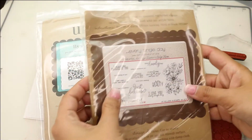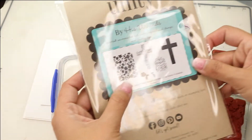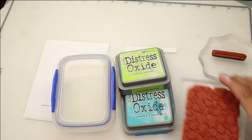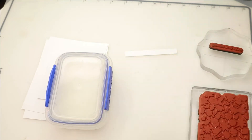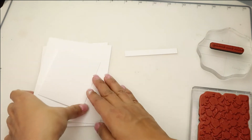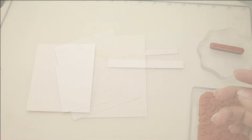For this card you're going to be using the Every Single Day Sentiment Kit, which was released back in 2018. It's a gorgeous set of sentiments along with the newest release, By His Wounds. We're going to be using the floral part of that stamp set and the sentiment from Every Single Day. Also using Distress Oxides, Peacock Feathers, Lemon, and three sheets of Neenah 110 cardstock.